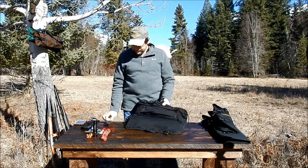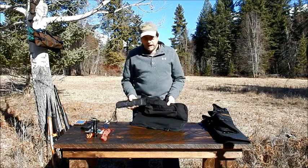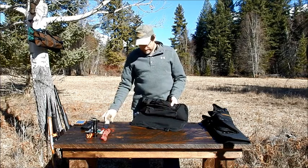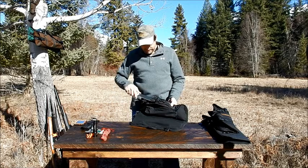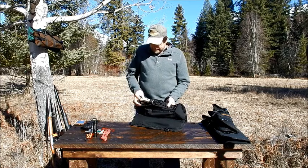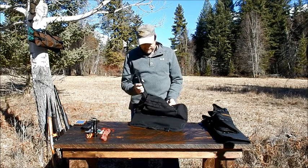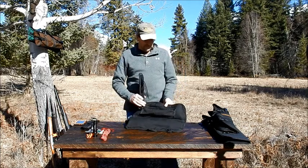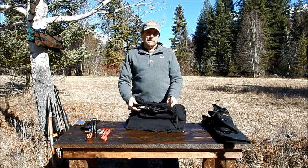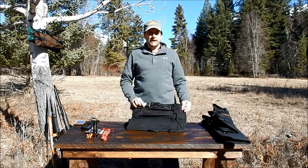So we sewed a couple of loops inside of our case so that it would accept the MOLLE web attachment system of the Ontario case. It's a ballistic nylon case with a hard plastic liner. Protects that knife, keeps it from cutting through, snaps easily into place and yet securely. The knife case fastens to our case with these MOLLE web attachment points that we have sewn in. It can also be detached and worn on your belt, but when you have your survival kit, it's attached right there and it won't come off — you know that you've got it when you hit the field.